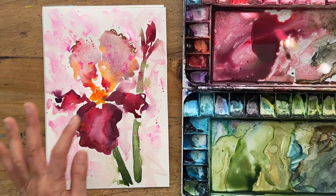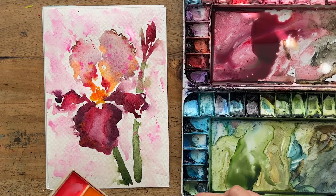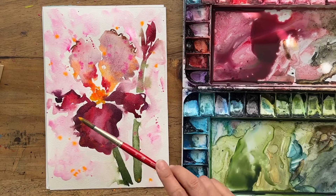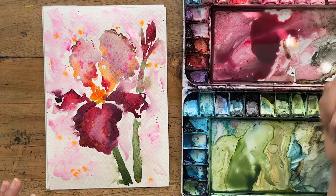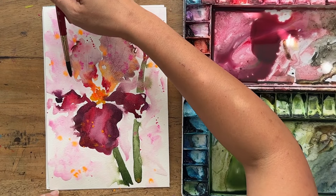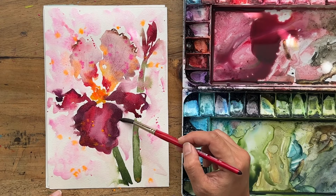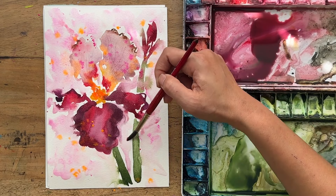While everything is still wet in the background, we can have even more fun — get your neon watercolors again and tap some of that orange into the wet background. When you splatter into wet it looks totally different. Oh, how fun and cute! You can leave it or keep messing around. I just feel like I want to blend this petal in a little bit more, and I love how a bit of the flower is bleeding into the background. That is the magic and the fun and the looseness of watercolor.